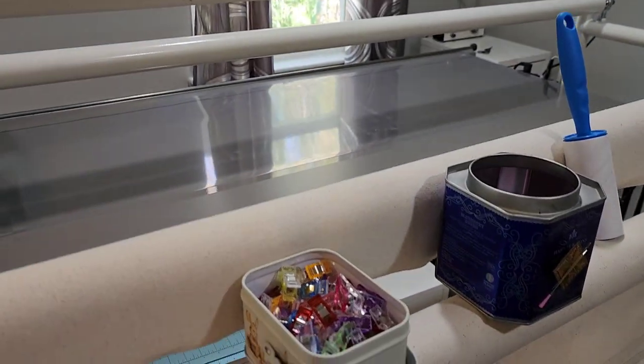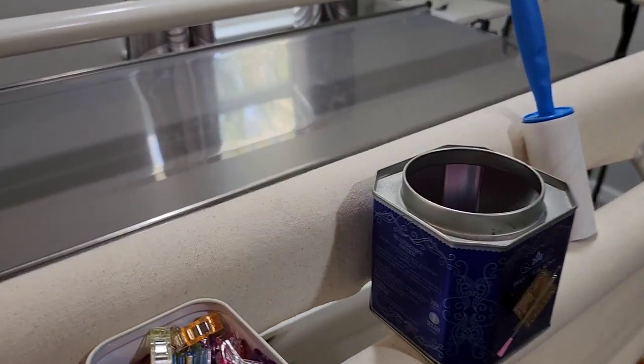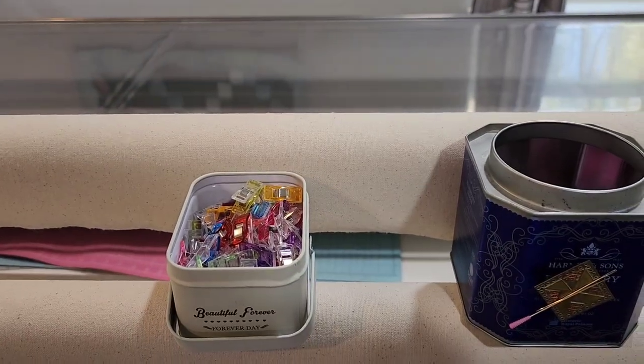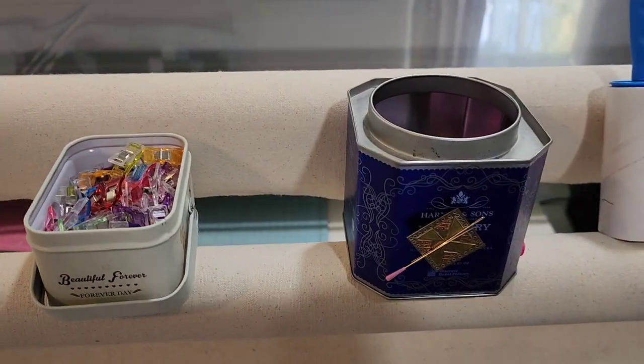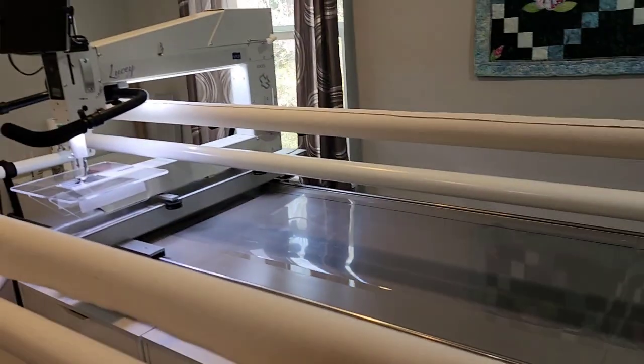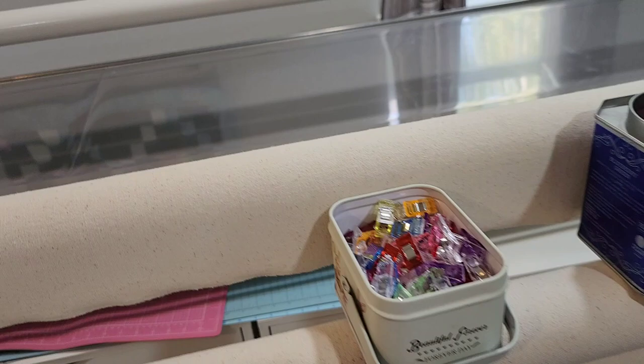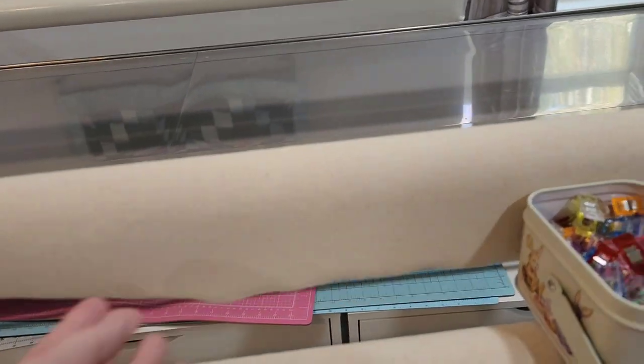This is Tara from Chaley's Couture Quilting and today I'm going to show you how to straighten your canvases on your leaders. I have a BQS Lucy on a deluxe table and my leaders are the canvas type.